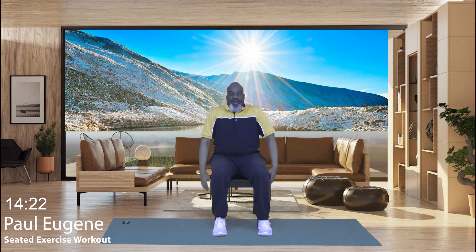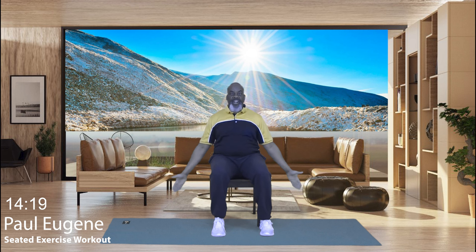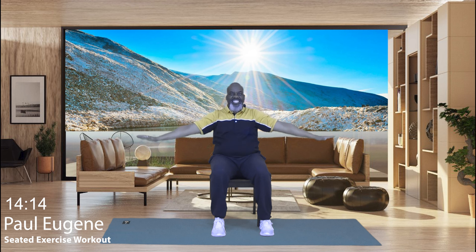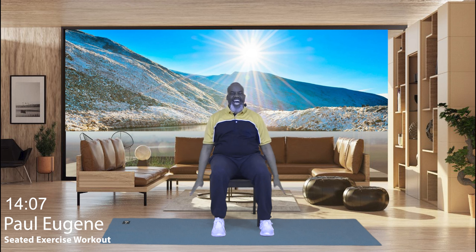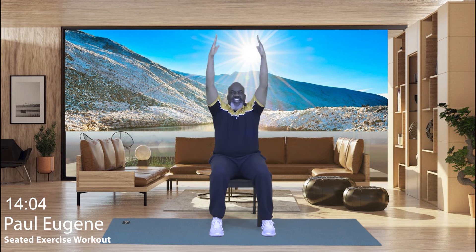Let's begin by relaxing our shoulders down. We're going to take some fresh oxygen in through our nostrils and exhale out. Inhale up, exhale out. One more time, inhale up. Now this is an isometric stretch where we're just pressing our hands together. We hold it for four, three, two, and one.